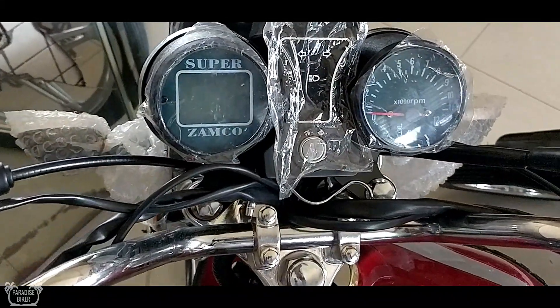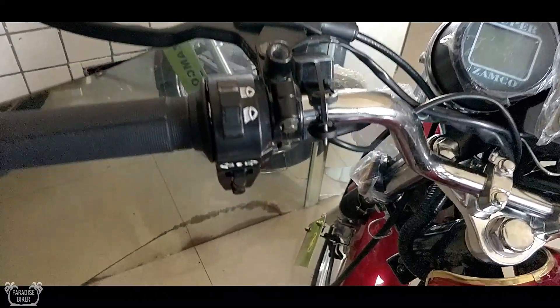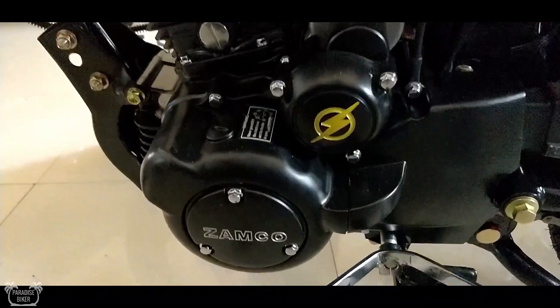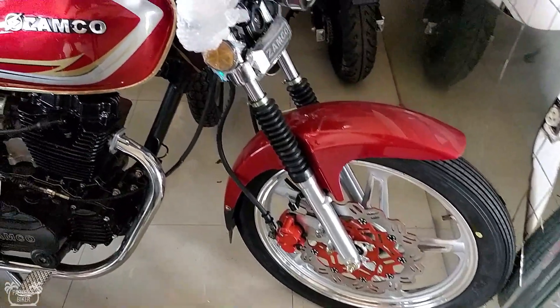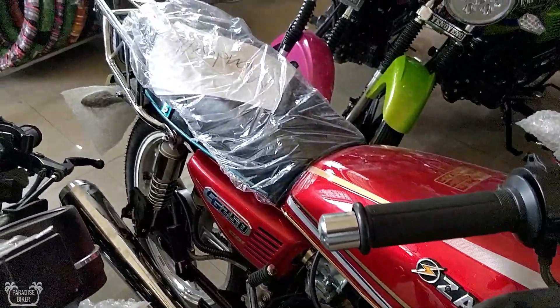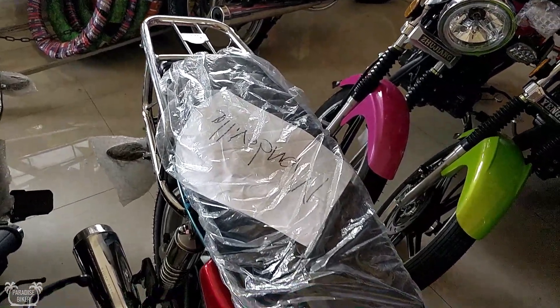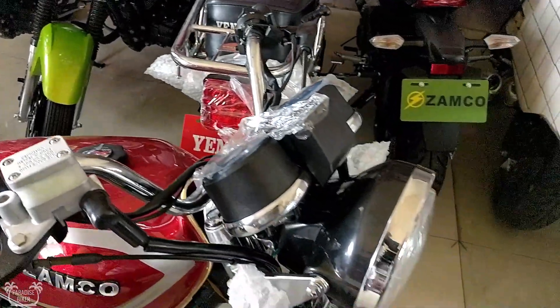Let's get started. Superior Parts, the largest bike retailer in Jamaica, has introduced a brand new version of their Zamco Flattibike. This year's model of the Zamco has brand new features and some upgrades as well, and I'm sure a lot of you guys and girls alike will love this.